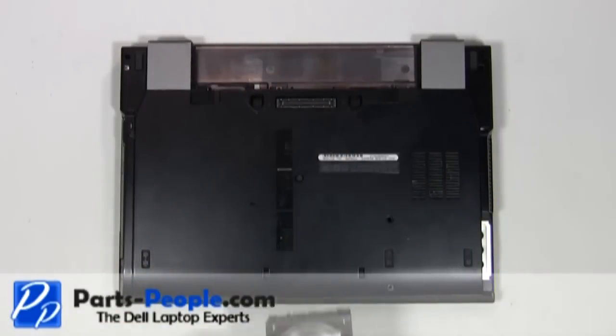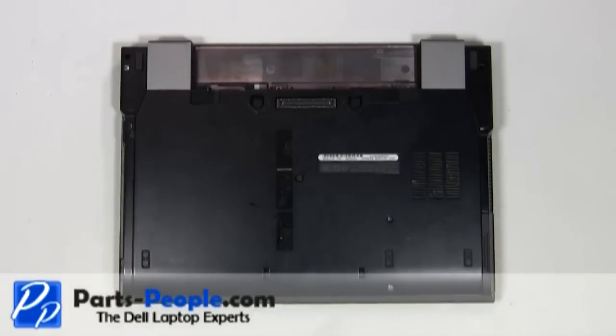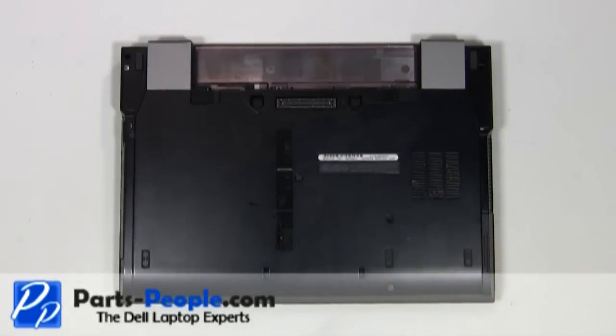Replace the hard drive. Screw down the single retaining screw. Replace the two hard drive screws. Replace the battery.